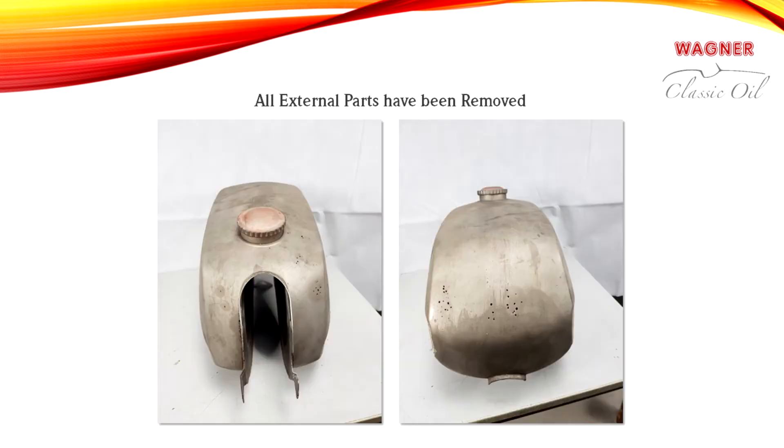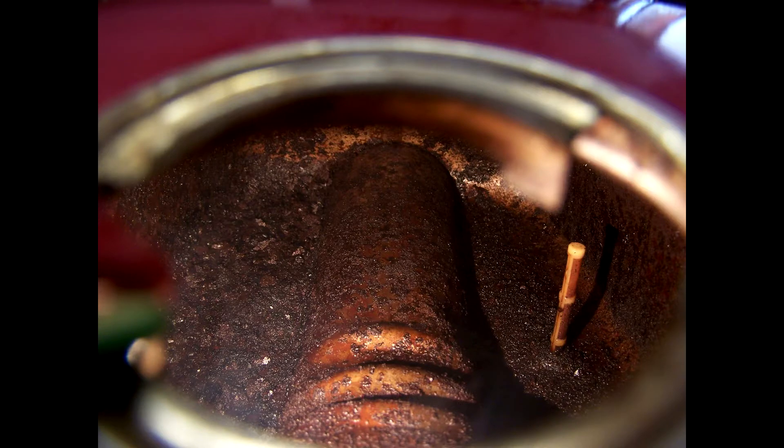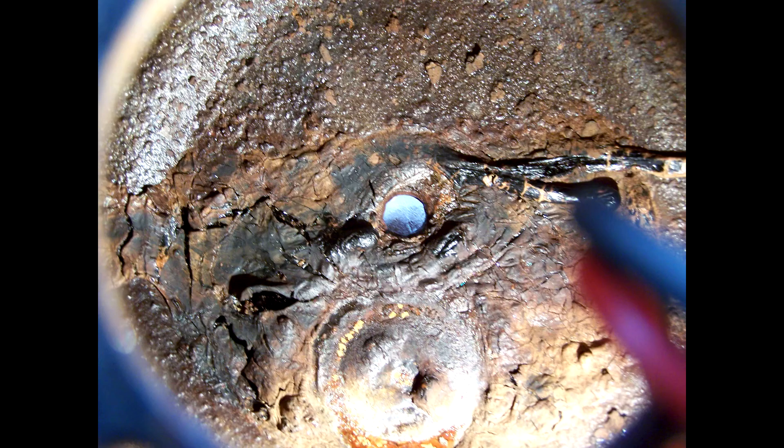Badly rusted or dirty tanks must be cleaned by mechanical means before the rust converting process. In addition to rust scaling and flaking rust, old tanks frequently also contain rubber-like and gummy deposits from old oil, grease, or fuel residue. These must be removed during preliminary cleaning.